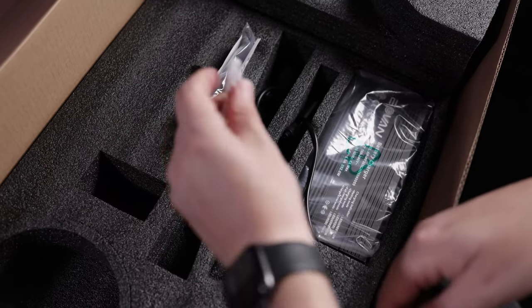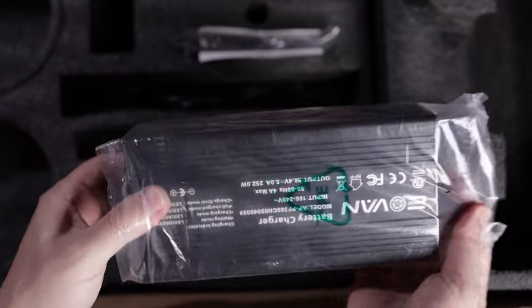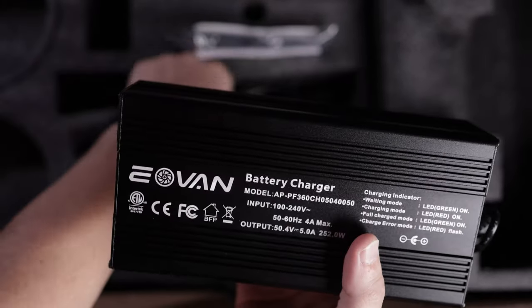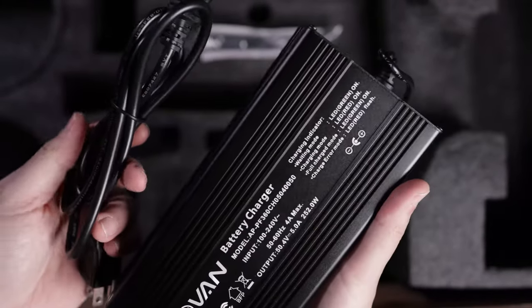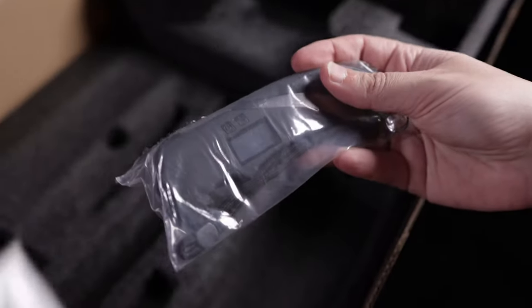We have the charging cable for the remote and what we can call a premium 4A charger with a pretty large fan. We also have a few stickers and the remote control.